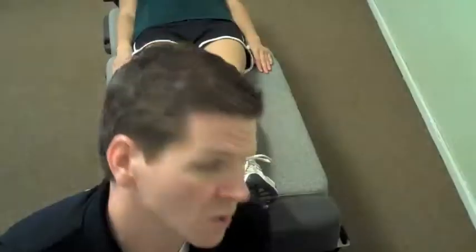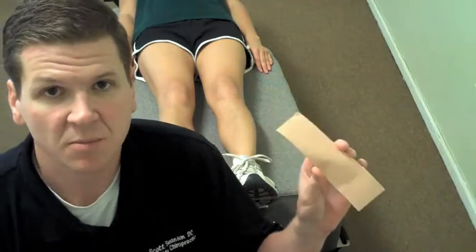Hi, this is Dr. Swanson at Parkside Chiropractic in San Francisco, and the taping we're going to do today is for patellar tendonitis. We're going to use the eye strip technique. You see we've already cut an eye strip to the appropriate length.